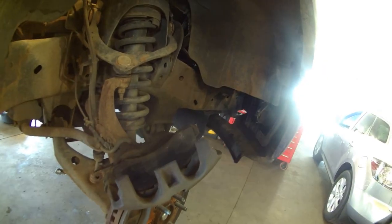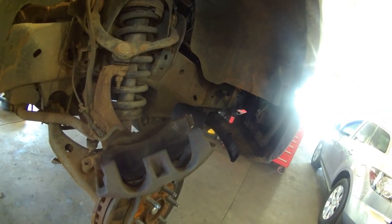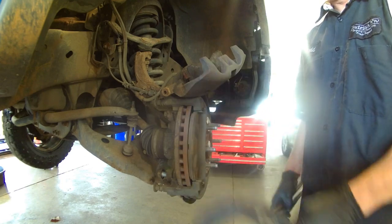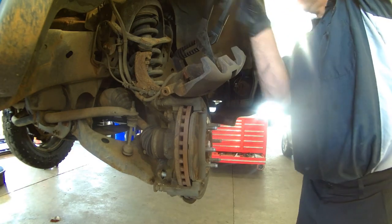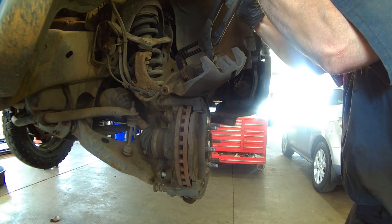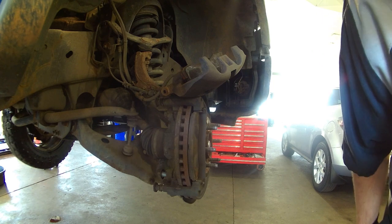Take channel locks or a large C-clamp and collapse the piston all the way. They also make special tools for collapsing pistons. You can just collapse it until it bottoms out and is flush.